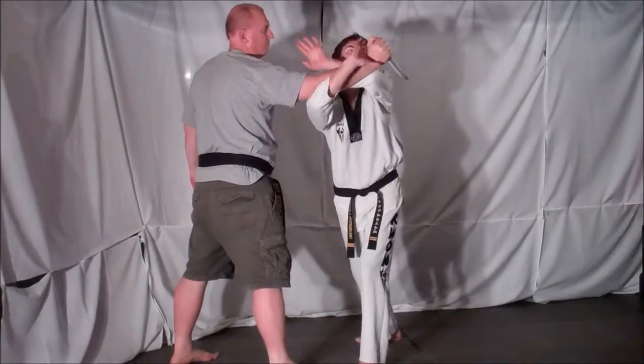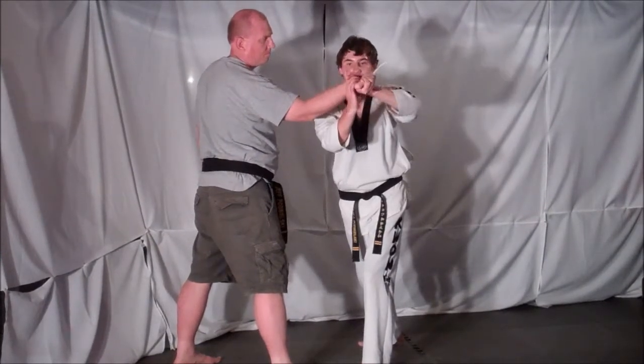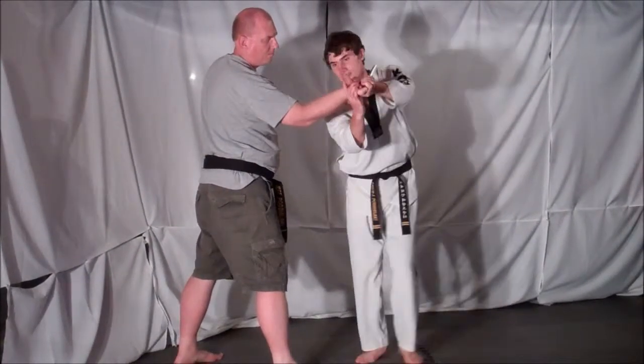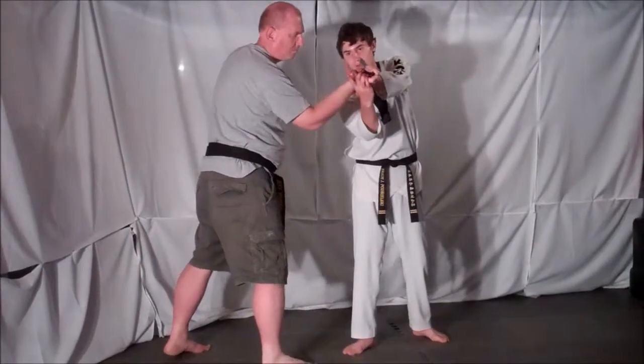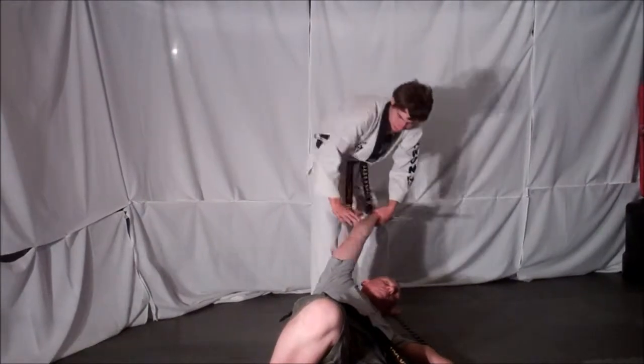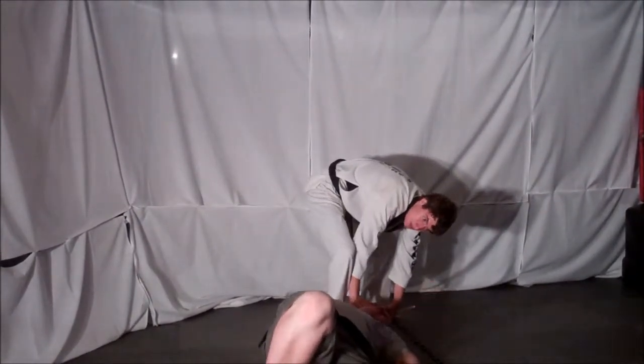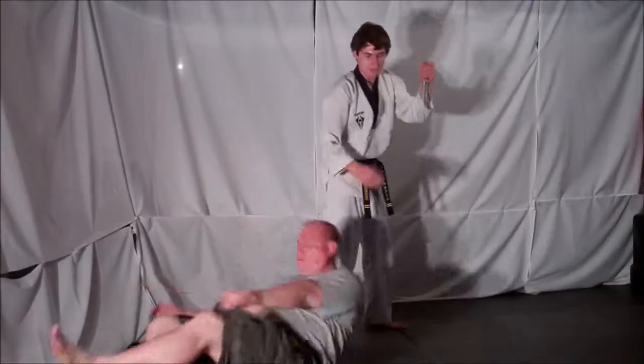Then I can reach under, grab right by the thumb and control his wrist — two hands for additional support. Then all you have to do is step back, point where you want him to go, which is down, and he goes to the ground. From here, just elongate the arm and apply pressure to the back of the elbow, lock your opponent out and disarm the knife.